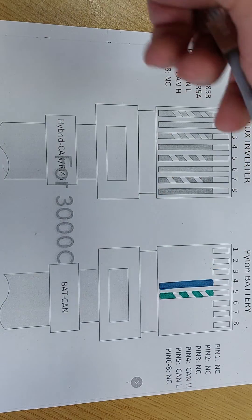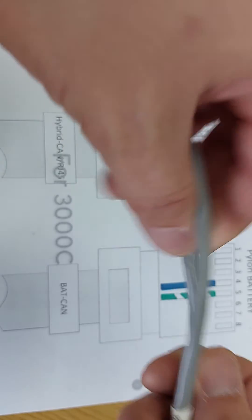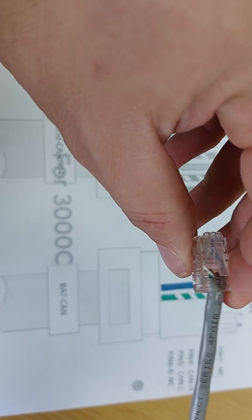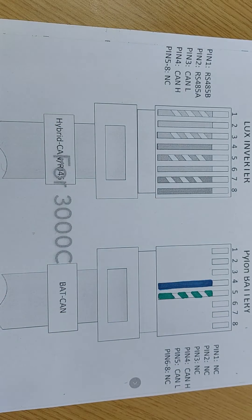Now what you need to do is take the battery-end of the Lux comms cable, take off the RJ45, and re-crimp it with this schematic here. That's solid blue into pin number four, and green and white into pin number five.